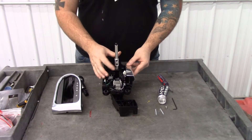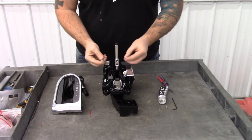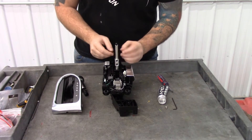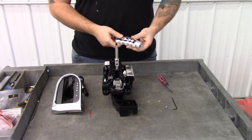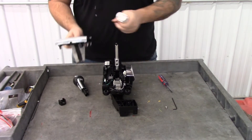Once the two screws are tight, take the two provided springs and put them right into the two counterbored holes in the back of the piece, and now the next step will be to attach the boot to the shift knob.